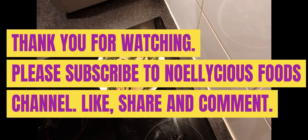Now this is it — thank you for watching. Please subscribe to Delicious Foods, like, share and comment. Thank you, bye! See you next time. Bye for now!